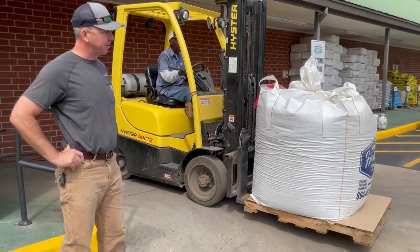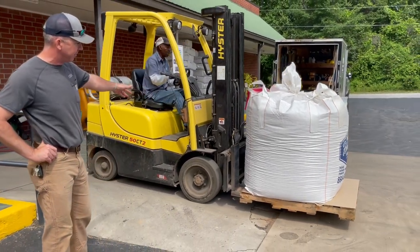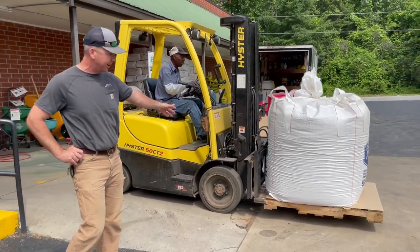We're here today at a customer's loading facility for a feed mill. This is a 1,500 pound tote coming down a ramp they use to load in the parking lots.